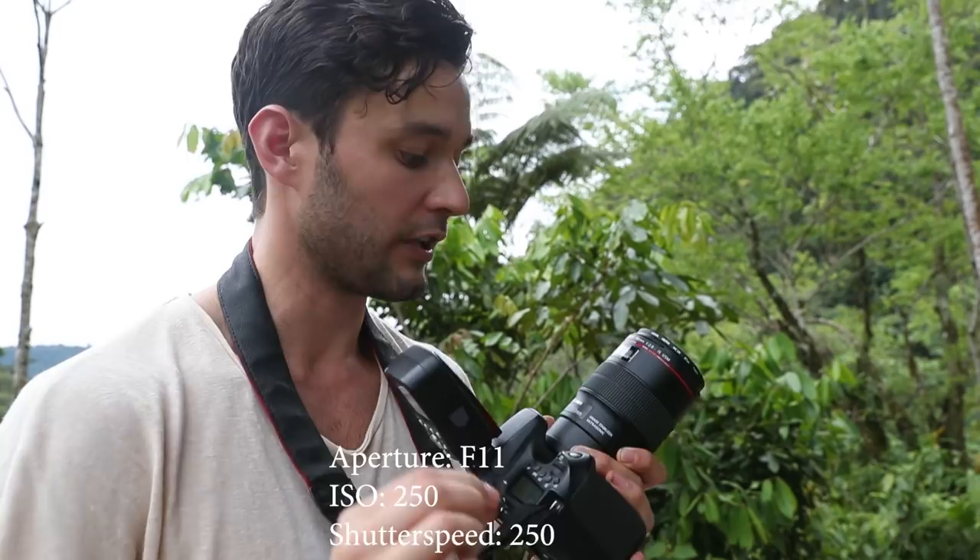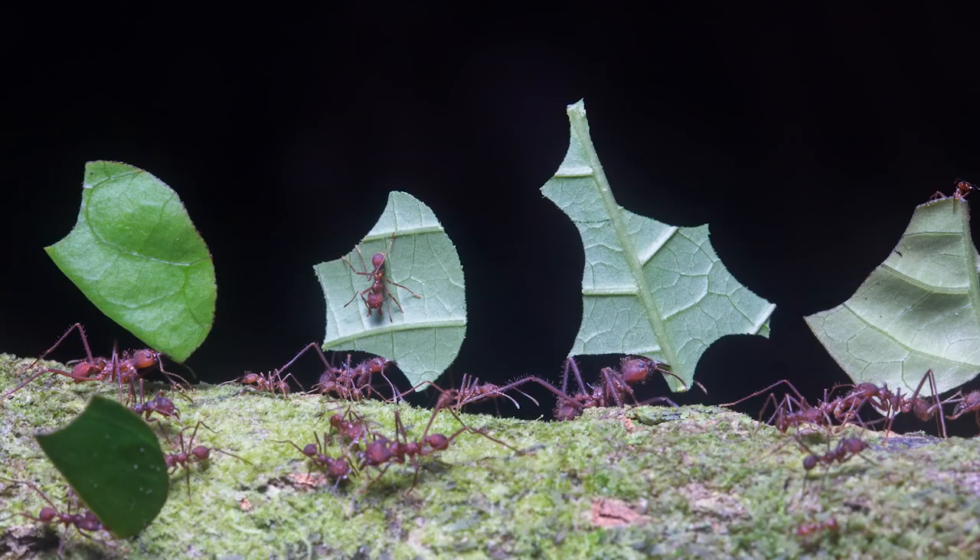Let's get to work — first victim, the weevil. When it comes to settings, this is pretty much where it stays the entire time I'm shooting these guys: aperture at f/11, ISO around 200 to 250, and shutter speed at 1/250. I generally keep it there whether I'm shooting here or out at night in the darkness — it works really well with this kind of lens and flash. Feel free to experiment, but I recommend starting here.